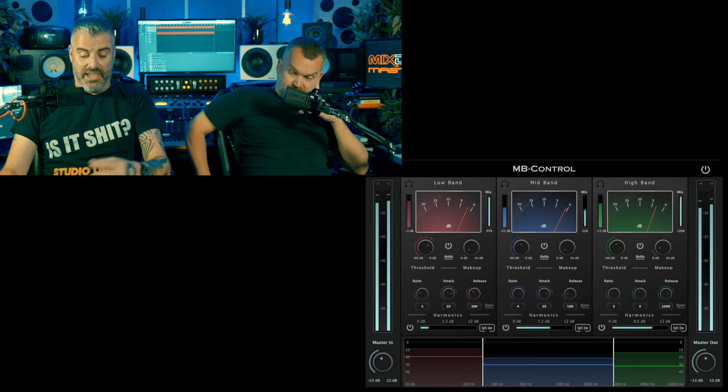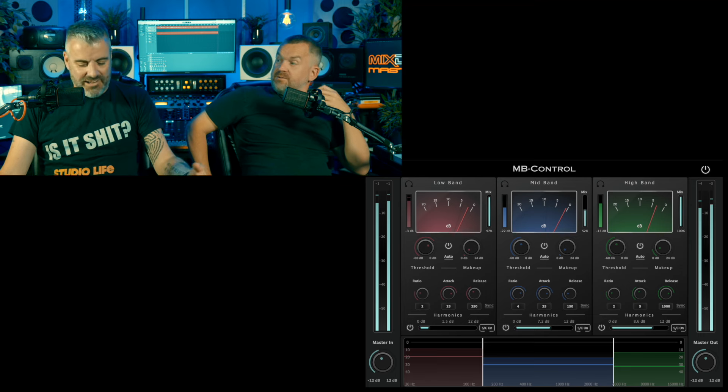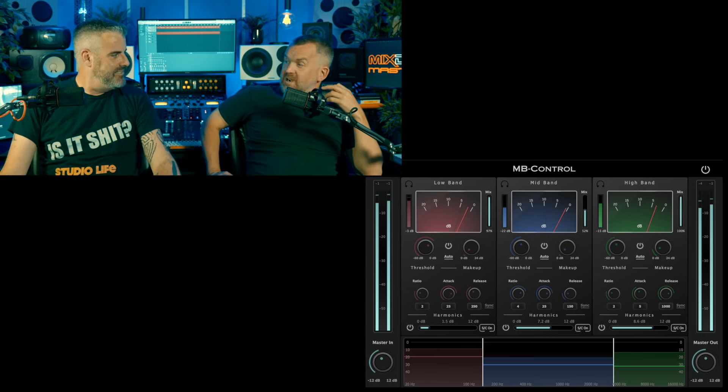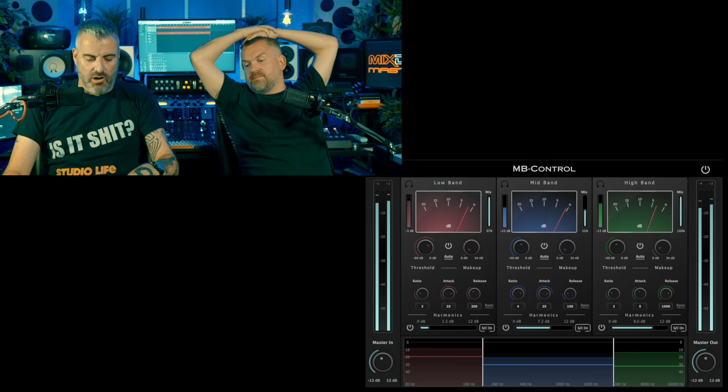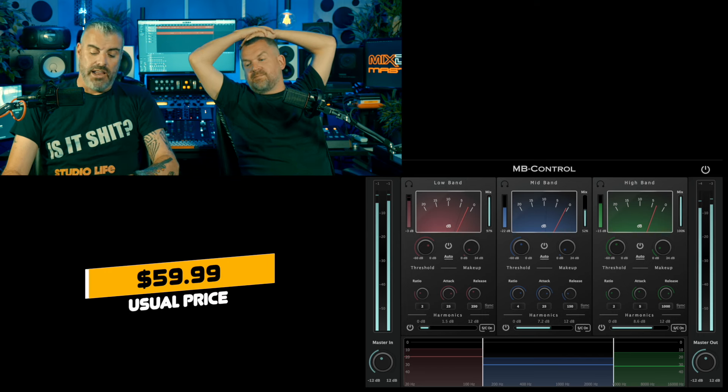The saturation - the harmonic bit - is actually quite nice. The auto gain setting generally works very well. It's hard to find a fault with it. MB Control is normally $59.99, and in the sale right now it's $49.99.